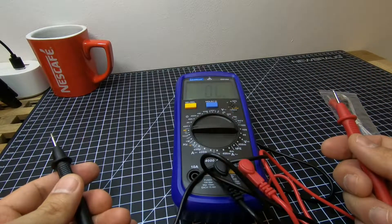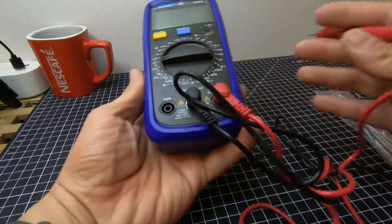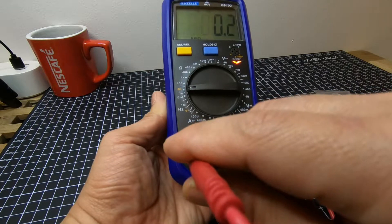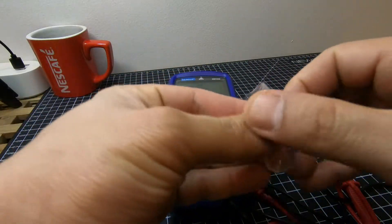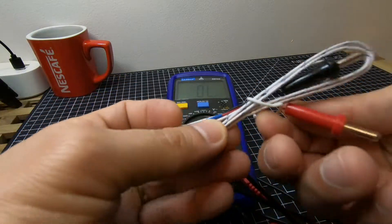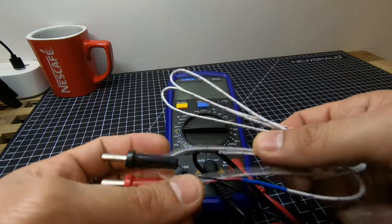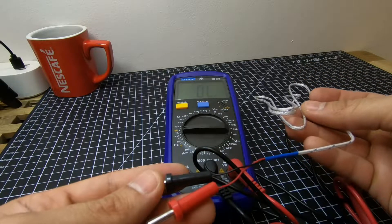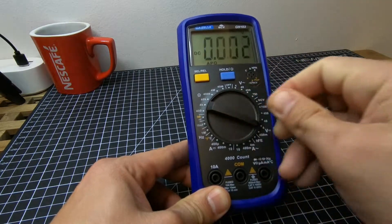Continuity test — another validation. The last part is we can connect our positive probe in the ampere port. This here is for the temperature probe, in case you want to use the temperature function. So those are the functions of the multimeter, or the DVOM.